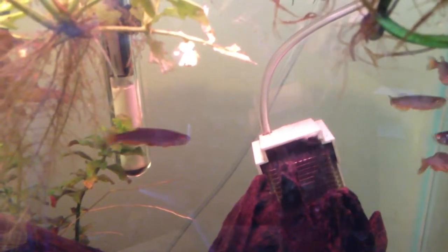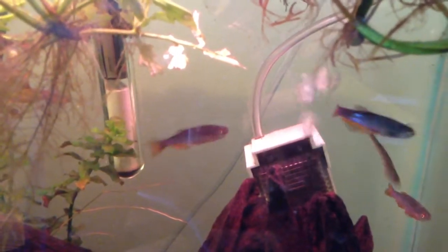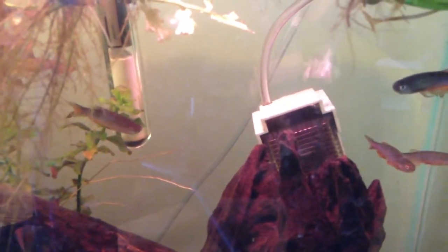They're extremely peaceful and they don't bug other fish. The only way these guys can pose a problem for other fish is that because they're so fast, they tend to get access to food really, really quickly. So if you're keeping them with fish that are too slow, they might consume all the food before the slow-moving fish gets any, if you have too many Pearl Danios in your tank.